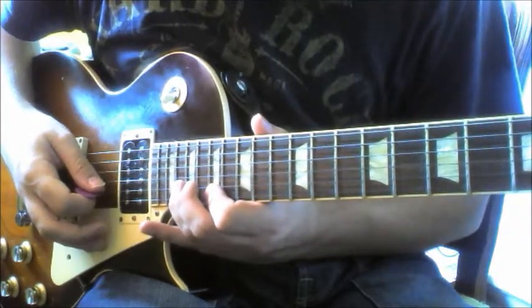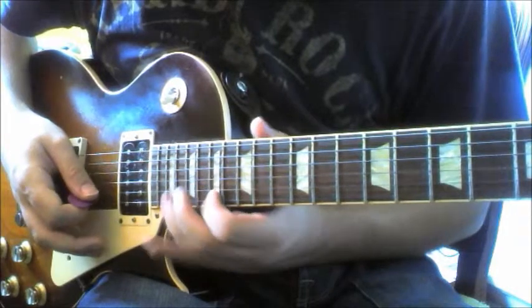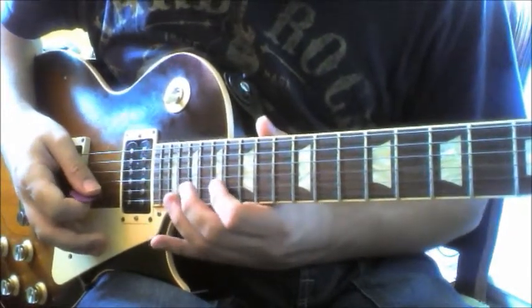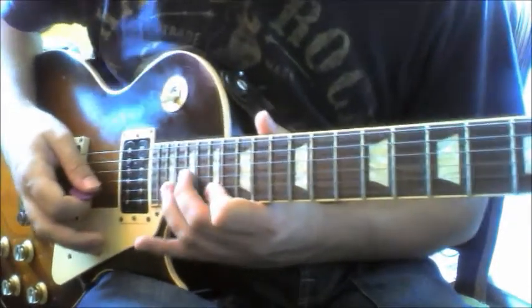And then we go to the 20th fret of B, 17th fret of the E, and then 20th fret of the B, and then land on the 19th fret of the G.